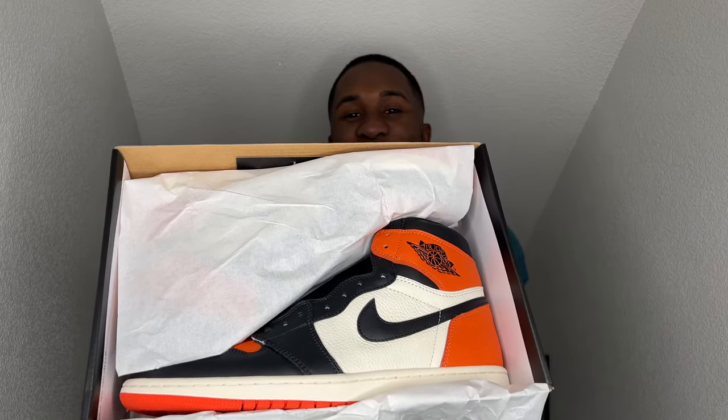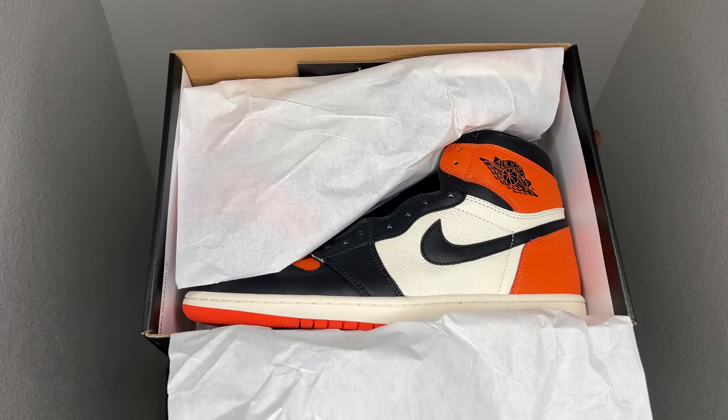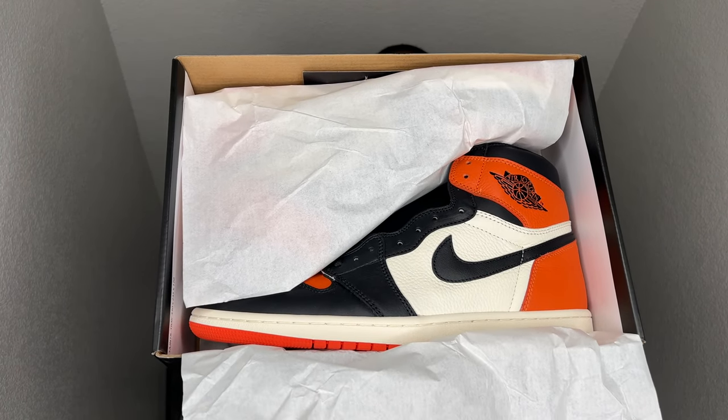Nothing crazy underneath the lid. Getting straight into it — let me get that first peep. Bam, y'all! Y'all see them. The Air Jordan 1 Shattered Backboards 1.0. Let's go ahead and talk about them.